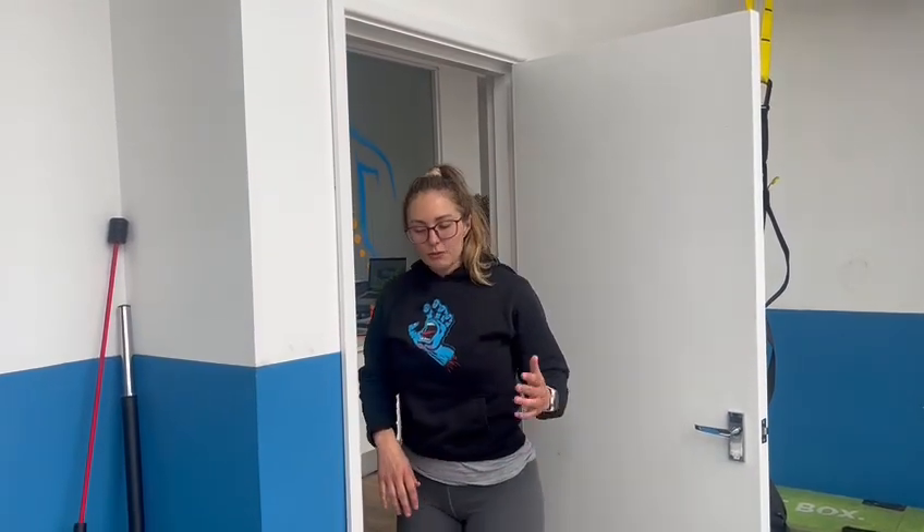Hey guys, it's Lena at Corg and in this video we're going to be looking at a passive shoulder stretch. We're going to use the top of the door frame to do it. So basically I'm working in end-range shoulder flexion up here, okay? So I'll show you from both sides.